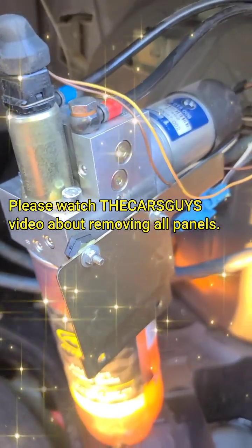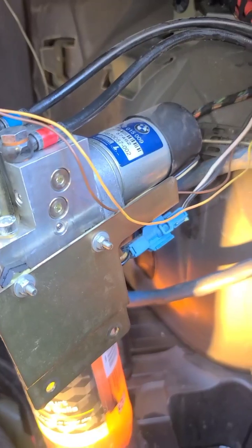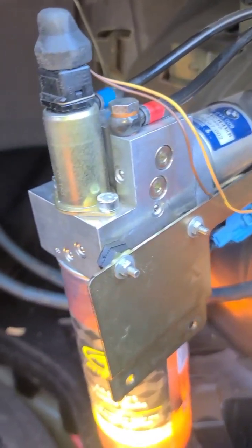Hello. Do you want to know how to charge your system? This is a trunk lid of a BMW 745. The hydraulic fluid had ran out.